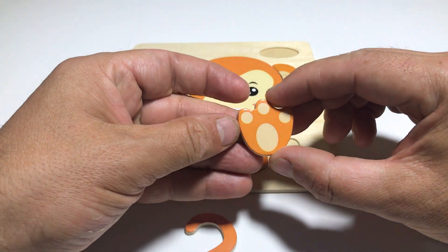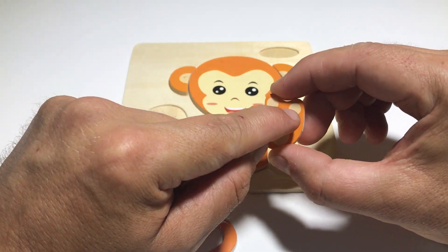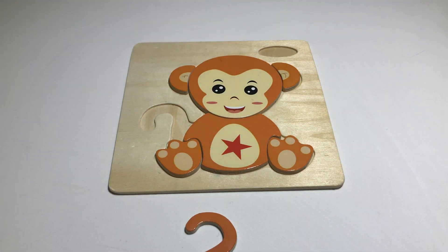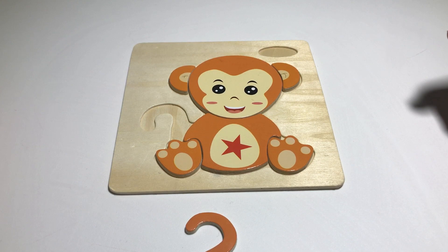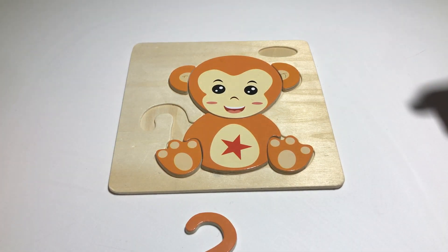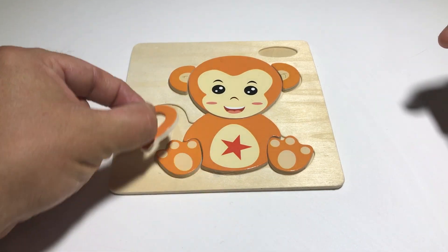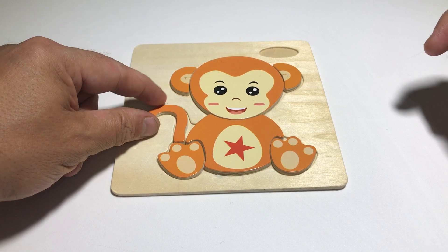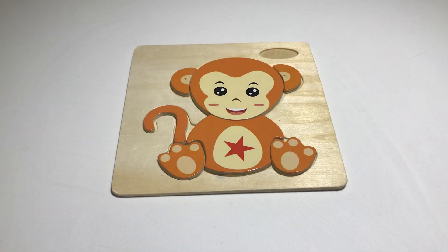And this is the left one - one, two, three toes. Perfect, wonderful! Look at that - we've got something missing. It's the tail! Yeah, you're right. And where is the tail? Yes, it's gonna go there. Let's put the tail in as well.